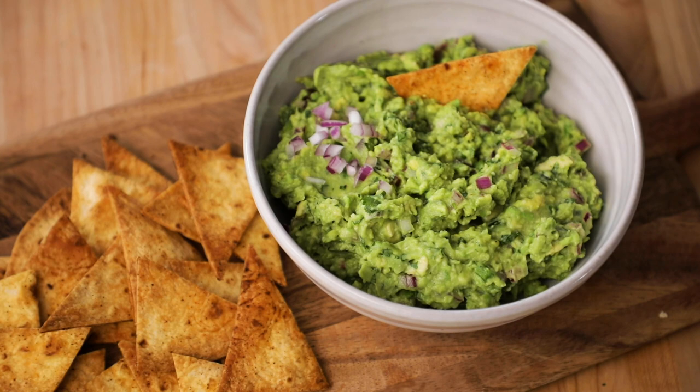Everyone needs a go-to guacamole recipe for cookouts, parties, and just plain snacking with tortilla chips. I've been making guacamole for years, and I've really perfected the recipe. I make it with the usual fresh ingredients, but it's a perfect balance so it's not too salty, not too spicy, and not too citrusy.